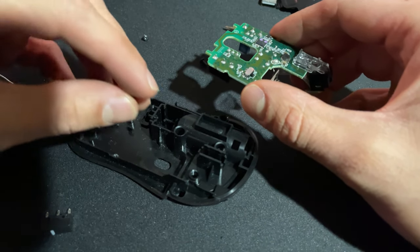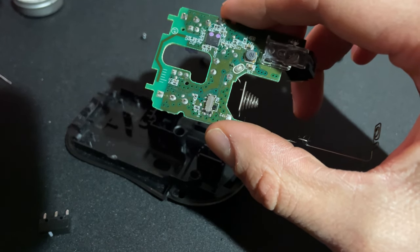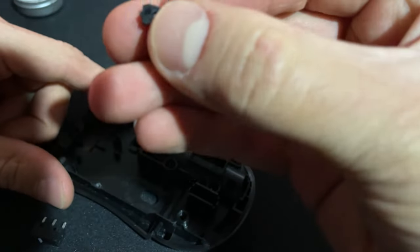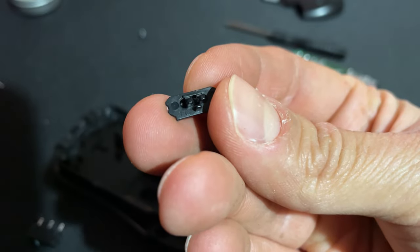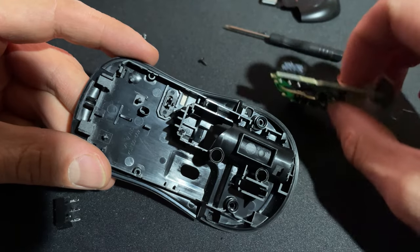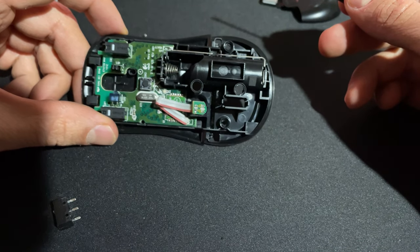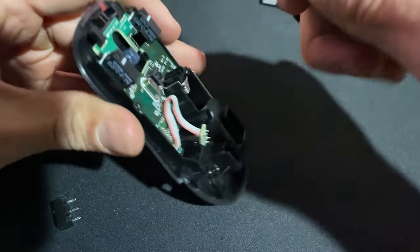So now we can get started on putting this back together. We got to put our switch in first — the switch is right there. You can see there's an on position and an off position, so this is in the off position. When we lay our switch into the bottom half of the shell, there are also three little legs you got to be mindful of — that bottom leg needs to be facing down. So we'll just pop that in there, then go ahead and tuck the board in. We'll place our PCB hold-down screw in — right there — that's nice and secure.